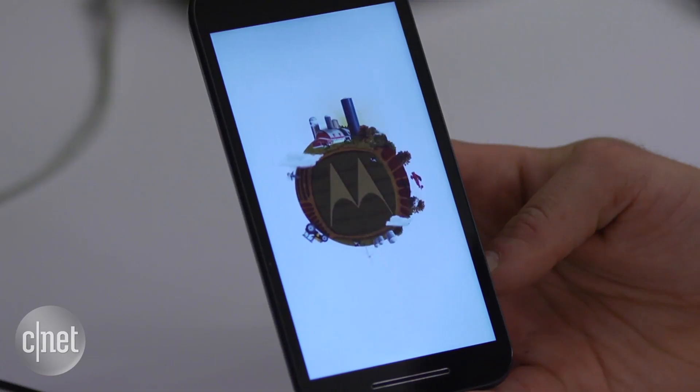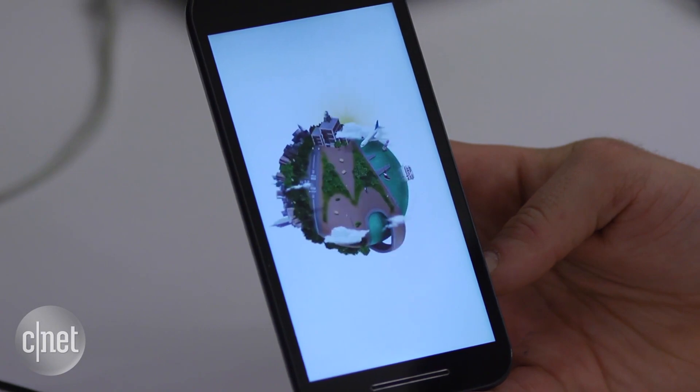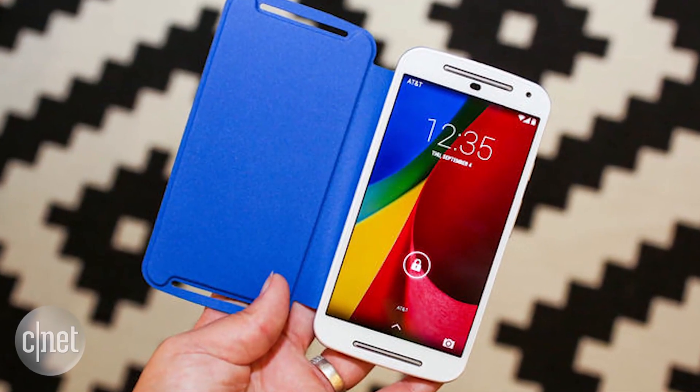Encrypting your phone may seem like a no-brainer, but if you have a low-end device like the Moto G or an older phone, your device could take a performance hit after you encrypt it. And the only way to roll back encryption is to wipe the device completely. So I recommend only doing it with recent high-end devices such as the Galaxy S6, LG G4, HTC One M10, and their newer models.